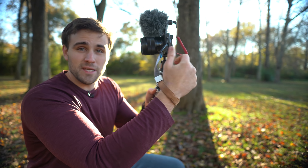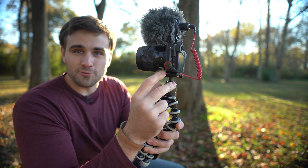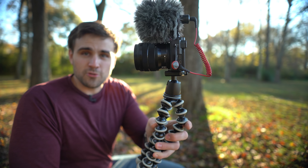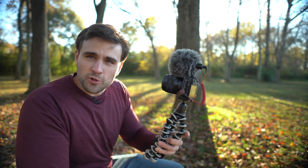So what we're talking about today is the Peak Design camera straps. You probably are familiar with these little red tabs — you've probably seen them on Instagram, on YouTube, in various pictures all over the place and you might have wondered what they are. Well, that's what we're going to talk about in this video.